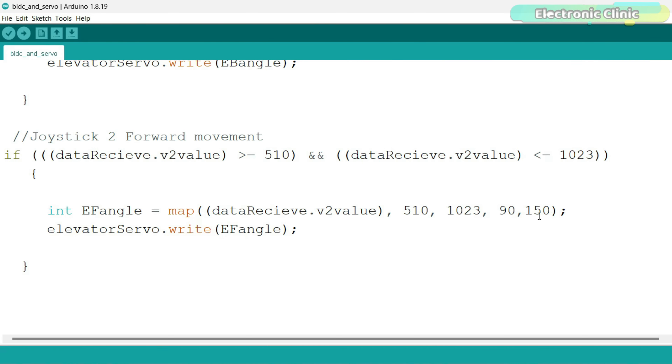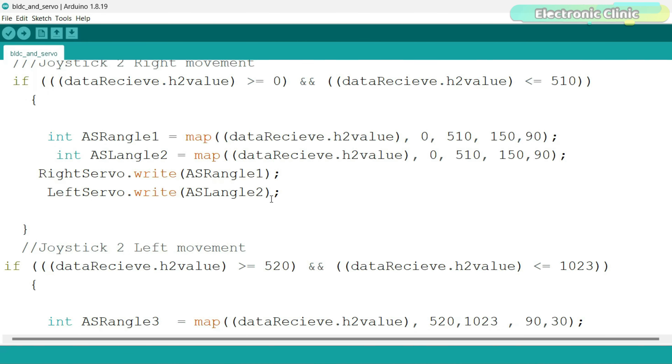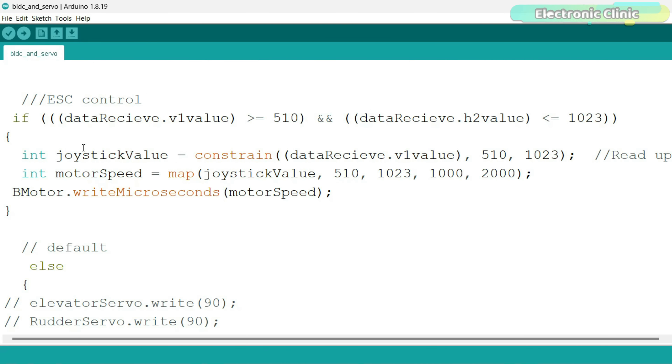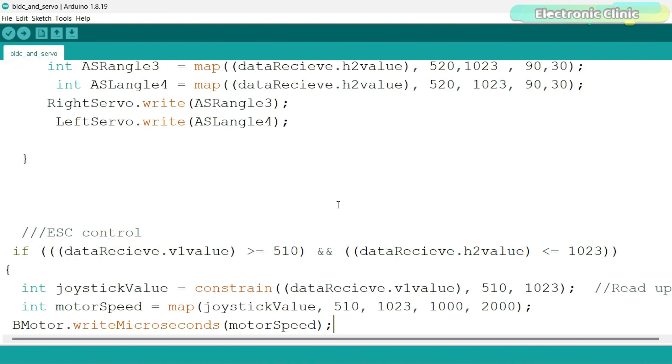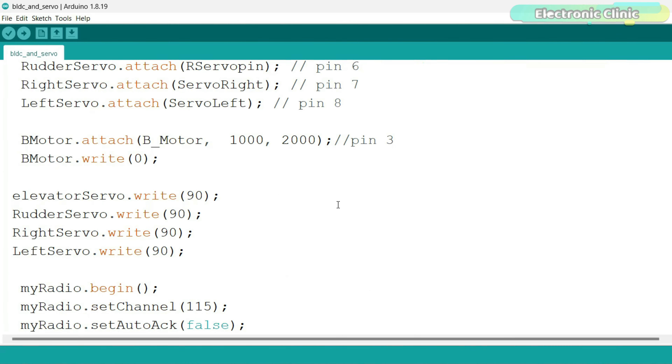This is our setup for the RC plane. On the receiver side I have connected one BLDC motor — the ESC signal wire is connected to Arduino digital pin D3. The four servos are connected to Arduino pins D5, D6, D7, and D8. If you don't know how to install these servos on an RC plane, you should watch my videos on RC plane designing. For the connections, you can follow this circuit diagram.